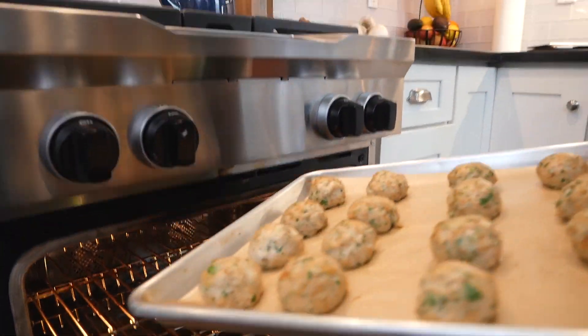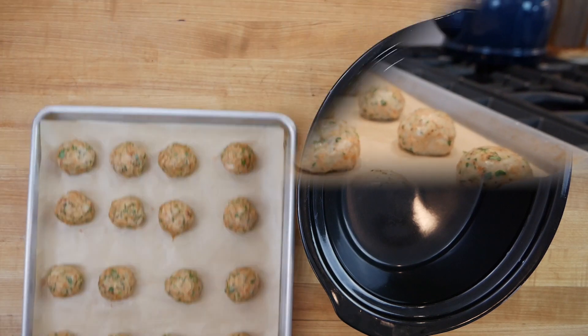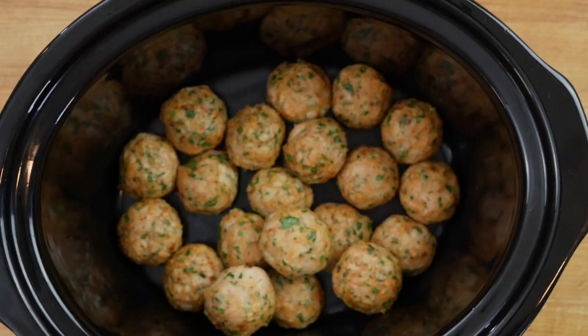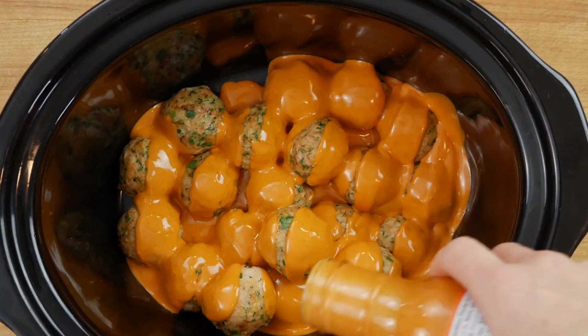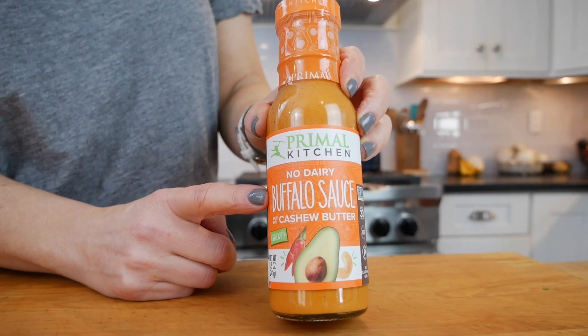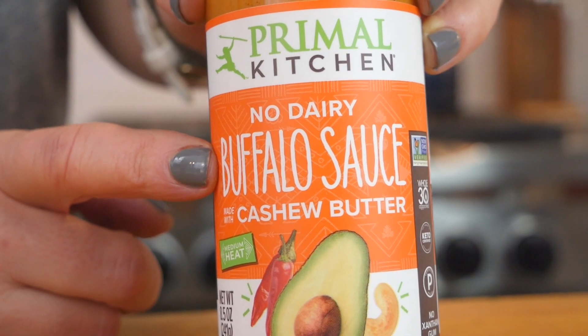After 10 minutes you're going to see that the meatballs have set up. From here I transfer them into my slow cooker — if you need to do a double layer that's totally fine — and then I'm just going to cover them with three quarters of a cup of buffalo wing sauce. Personally I love the Primal Kitchen buffalo wing sauce; I honestly think it's the best tasting wing sauce I've tried. It's really tangy and creamy, and it's dairy-free so it gets all of that richness from cashews. I'll link it in the description box below and provide a discount code, but you can of course use whatever your personal favorite buffalo wing sauce is — they would all get the job done.